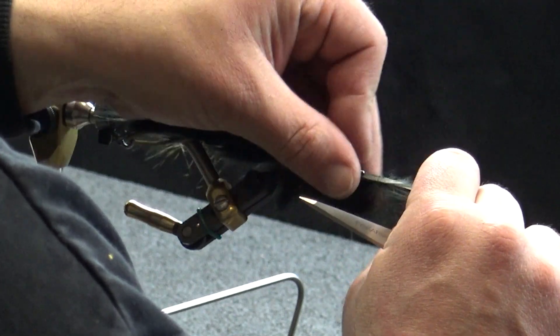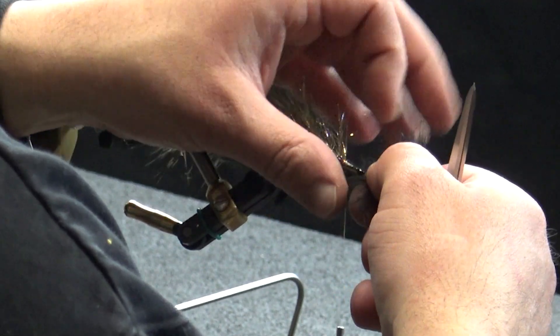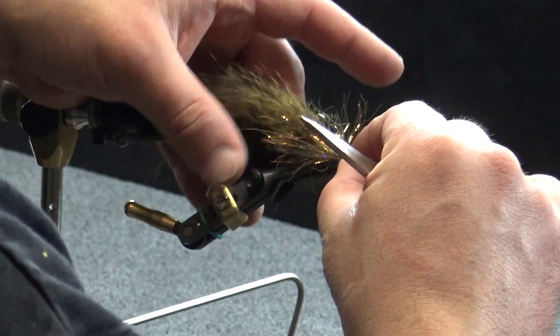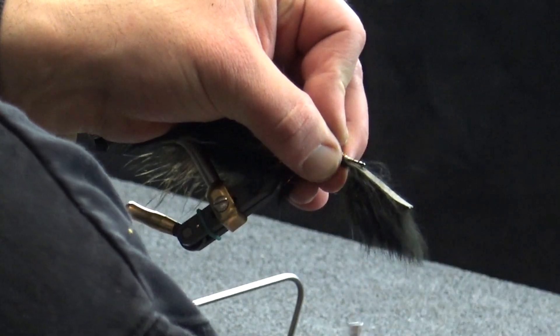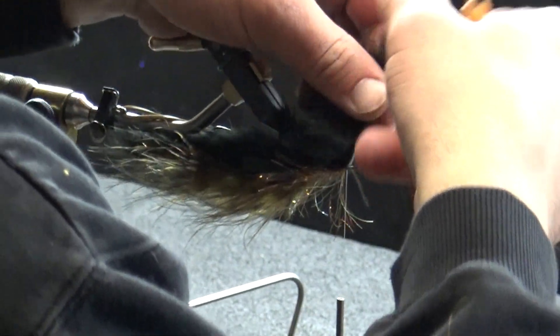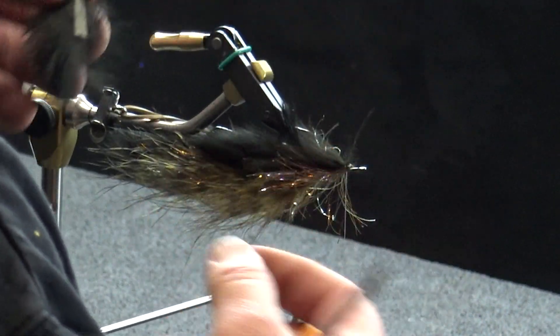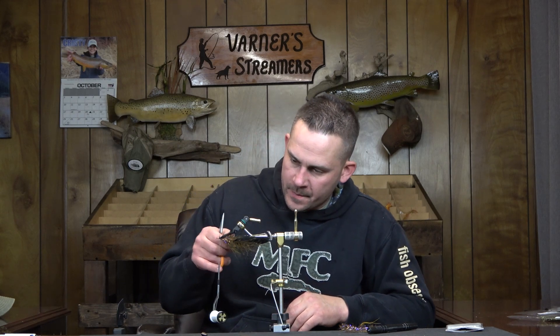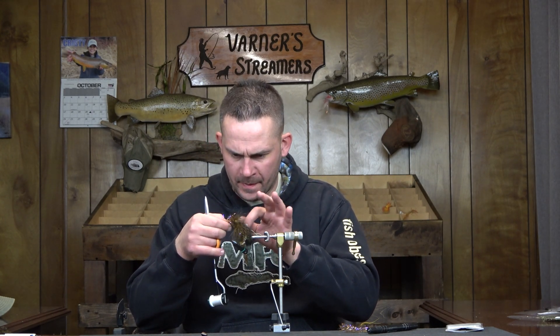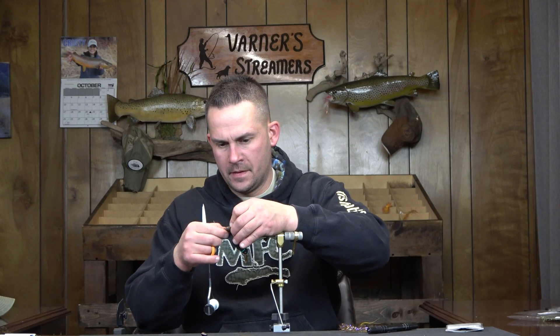Pull that tight so I have good tension from where I have this connected in the back. Make one capture wrap and then two securing wraps, then trim this hide off — there's probably just enough to do now, that'll make some skirts or something for other patterns. Let me get this back out of the vise and situate this thing a little bit better.